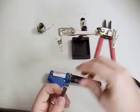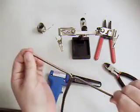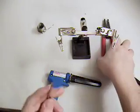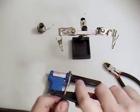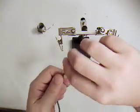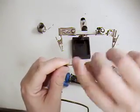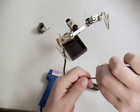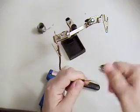Cut the cable so we can pull it apart like this. Now we strip the wire about maybe two inches. So we twist the cable like so — strip, twist.